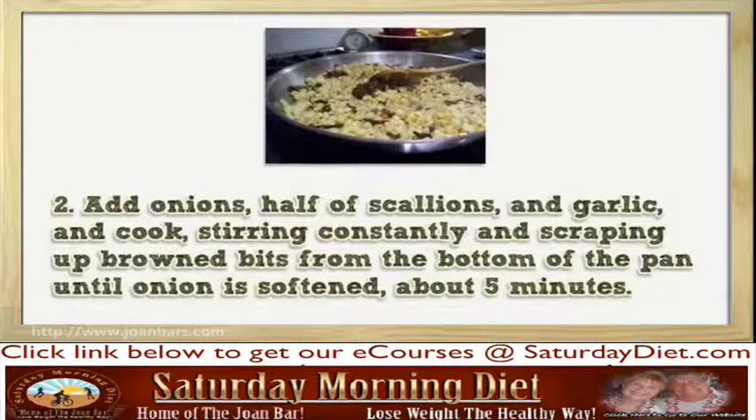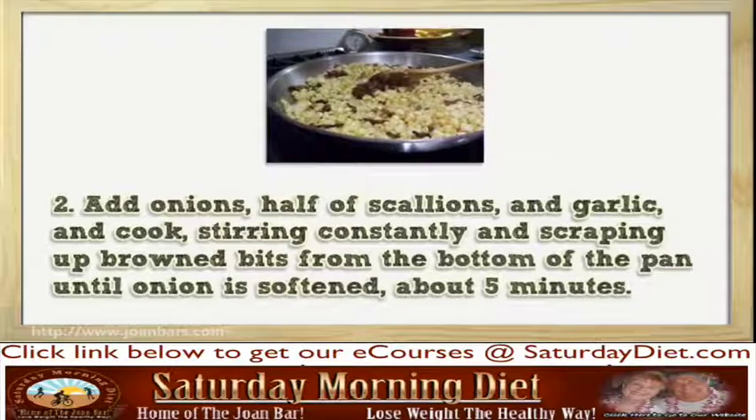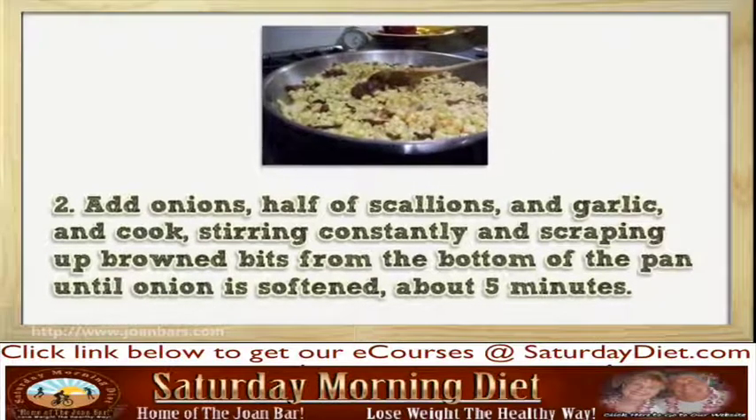Step 2: Add onions, half of the scallions, and garlic, and cook, stirring constantly and scraping up brown bits from the bottom of the pan until onion is softened, about 5 minutes.